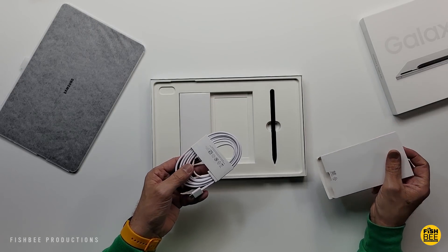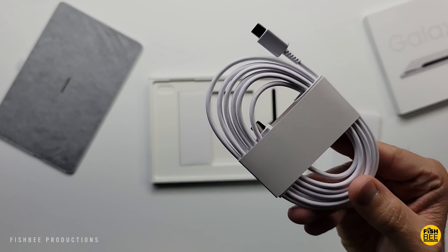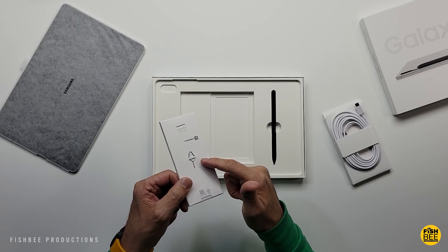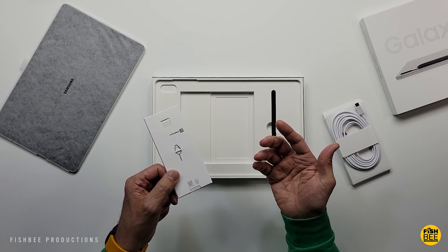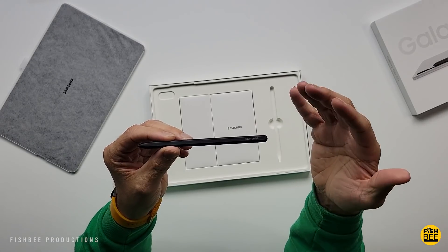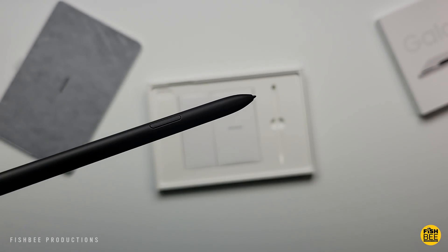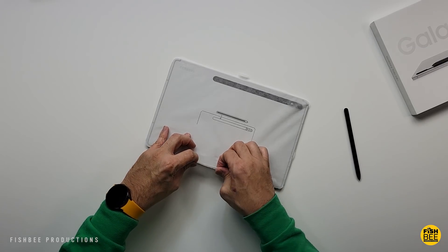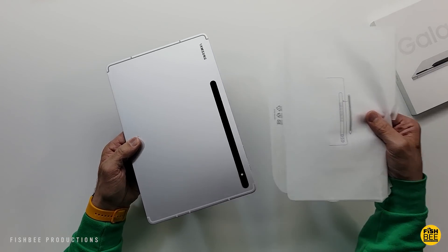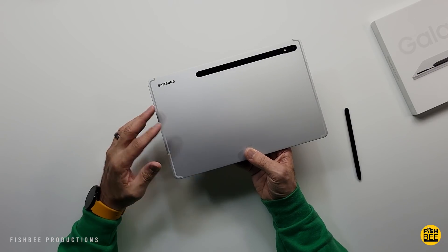You get the same USB-C to USB-C charging cable as the regular and Ultra versions, a tool for the microSD card or SIM card tray depending on which version you get, and a quick start guide and terms and conditions. Regardless of which color you get, you still get the same black S Pen.